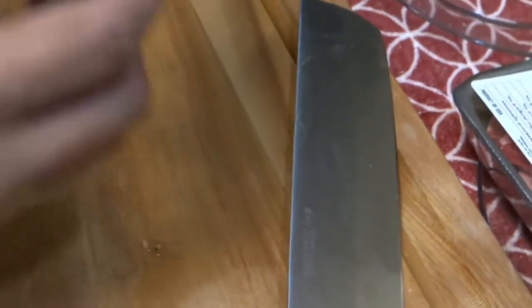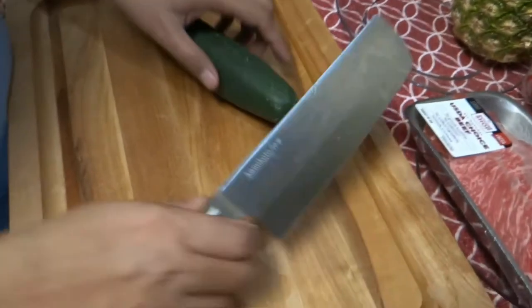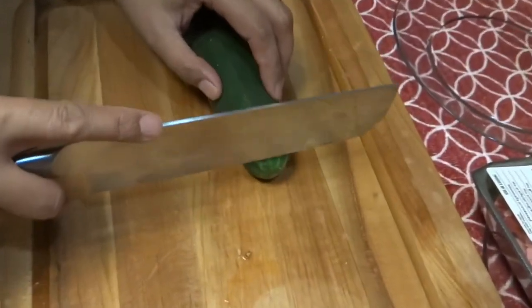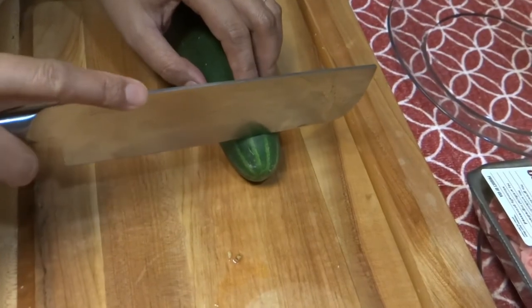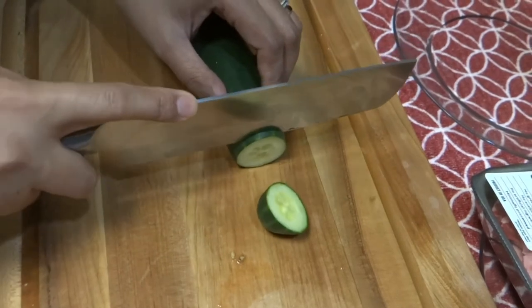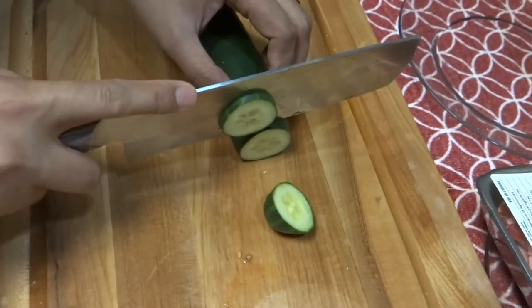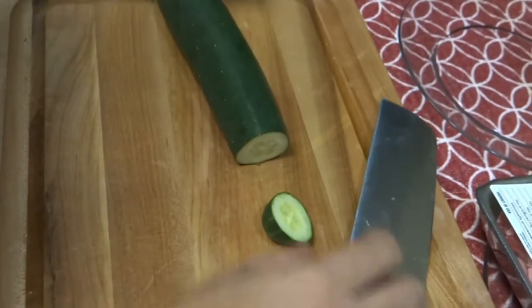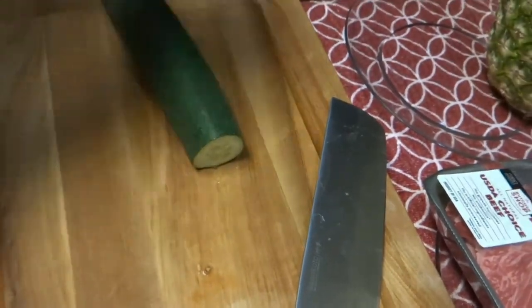That's it for our samples. Let's go with this cucumber. All right, so that's our sample for today for the vegetable cut.